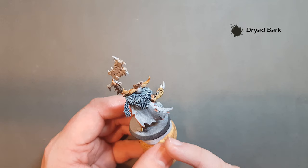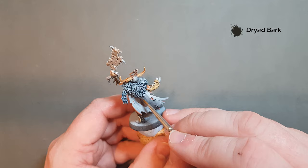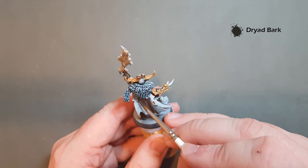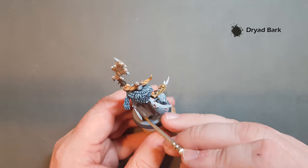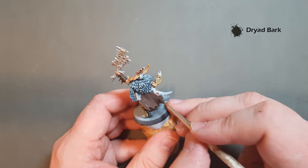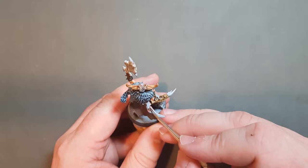I've popped some of the Bugman's Glow into the holes so it shows the skin underneath. Now we're going to base coat the cloak on the back using Dry Hard Bark — this is just going to pull the base for this cloak. Work it around, take your time, don't get it onto the bits where the Bugman's Glow is. Let's make sure the coverage is pretty good, and then we'll come back and look at how all our washes have dried before we move on to the highlighting stage and the metallics.